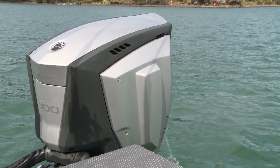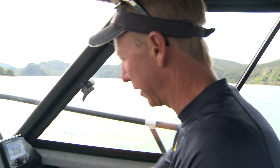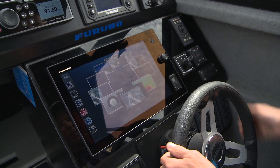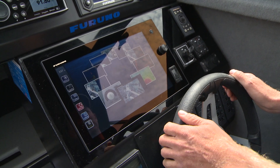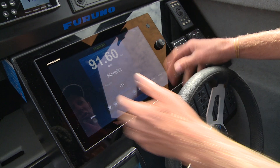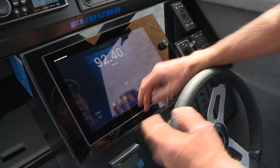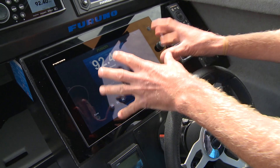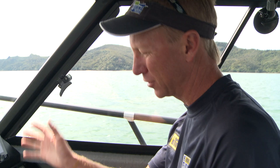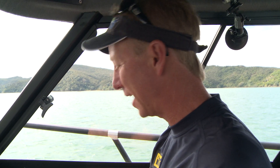Another cool thing with the Furuno TZ Touch is it interfaces with all my other gear as well. So when you select all the displays, I can check what's going on with my Fusion gear — hooked up. I've got full control over my stereo: skipping tracks, channels, anything I can do on my Fusion head unit. I can also hook in my cameras, tow cameras — it's all interfaceable with NMEA and ethernet cables.